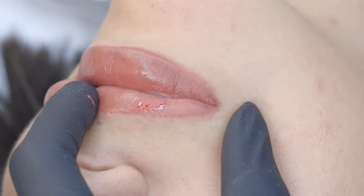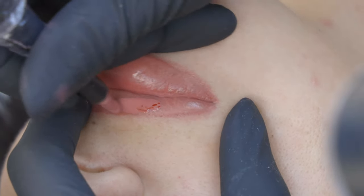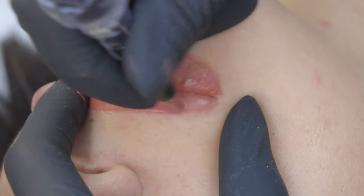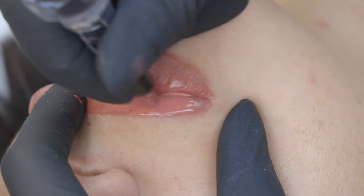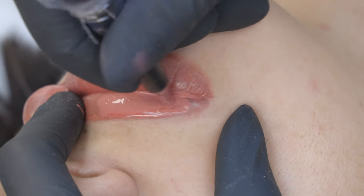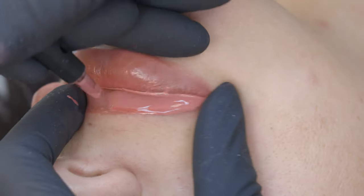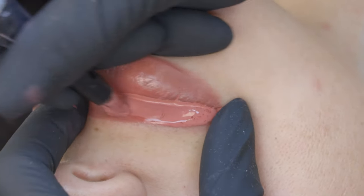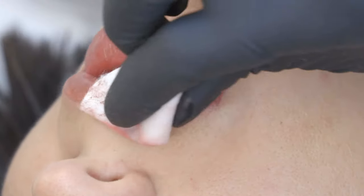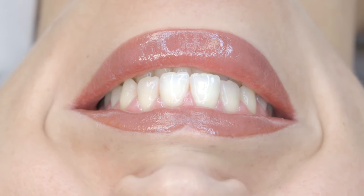After healing, the client will need to come back for a touch-up within 30 to 40 days — that's the first touch-up, which is the second permanent makeup session. After that, she'll need to return maybe in two or three years whenever she feels like it. I love these pigments because they give the best healed results, staying so long in the skin without changing color and being so easy to implant. For lips, there's nothing better.